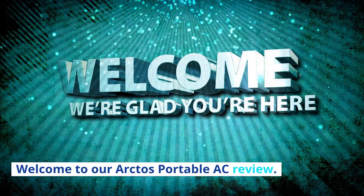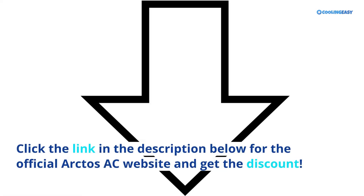Welcome to our Arctos Portable AC Review. Click the link in the description below for the official Arctos AC website and get the discount.